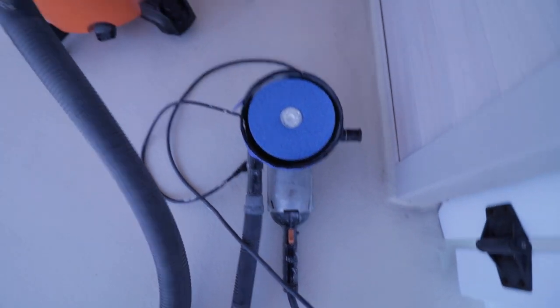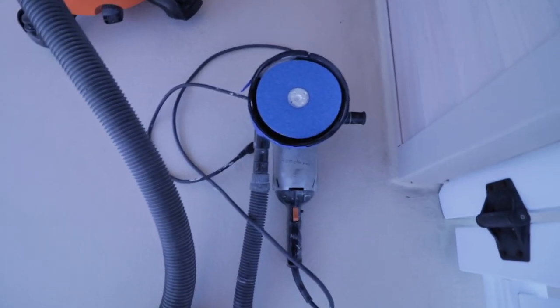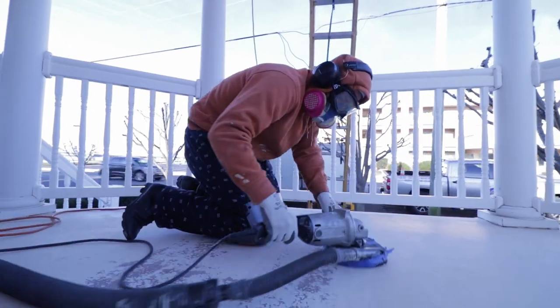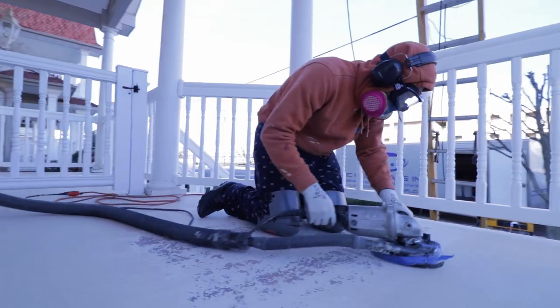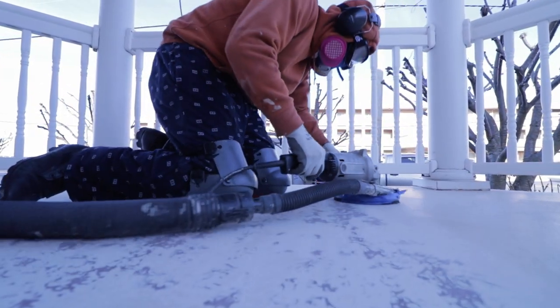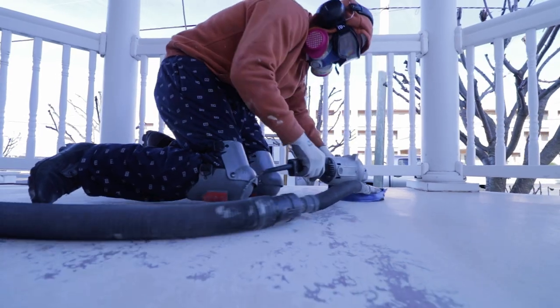This is the vacuum system that's going to absorb all the dust. The guys just finished sanding and the next step is cleaning with acetone.